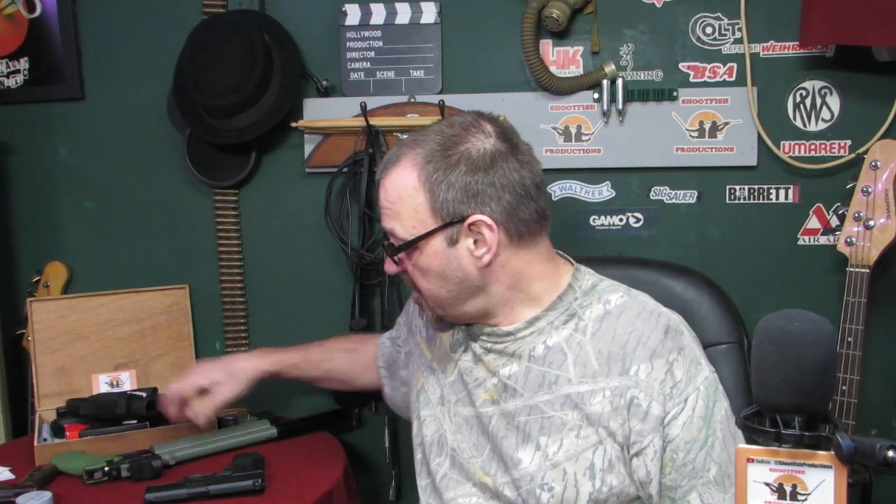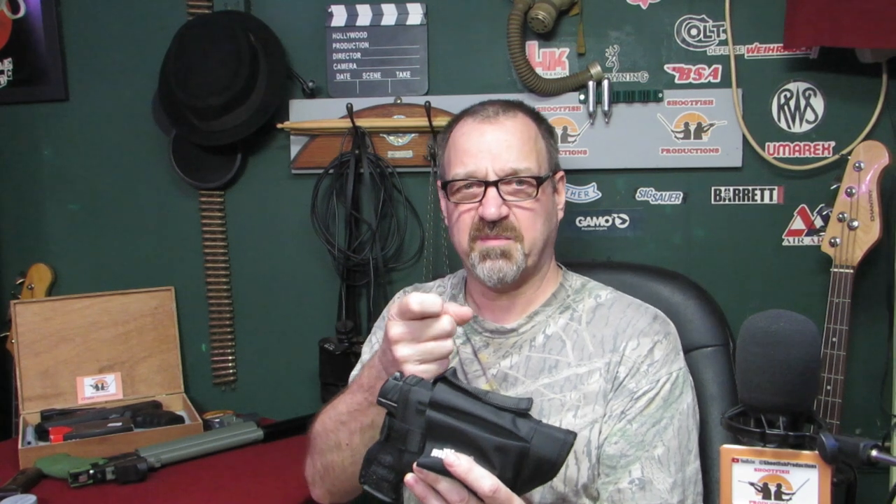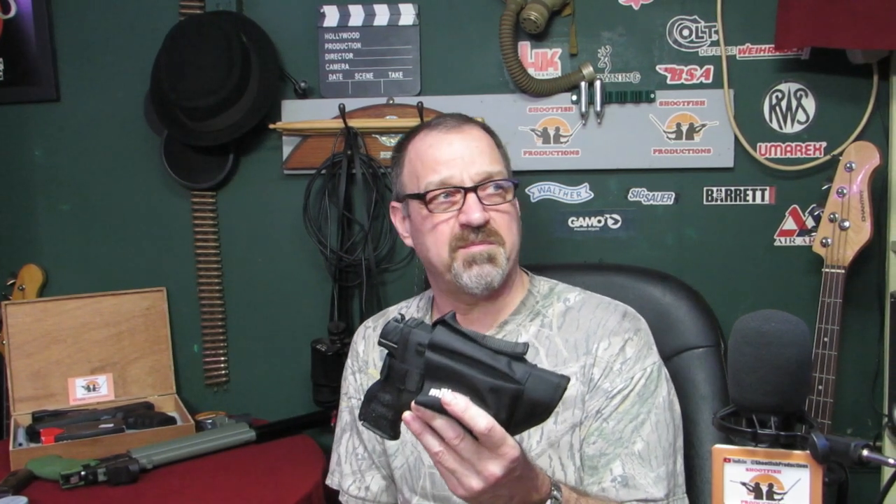Those little holsters - when you're out in the garden shooting, pop it on your belt, you've got a way of not laying your gun down and getting it damaged, you've got it with you at all times. We'll take it outside - Daz is going to have a shoot with it because he hasn't really had a go on this too much. We'll see how he gets on with that trigger pull and whether it's yanking to the left for him.